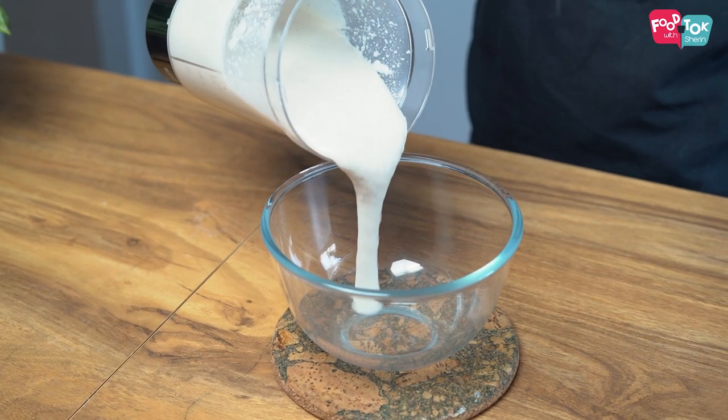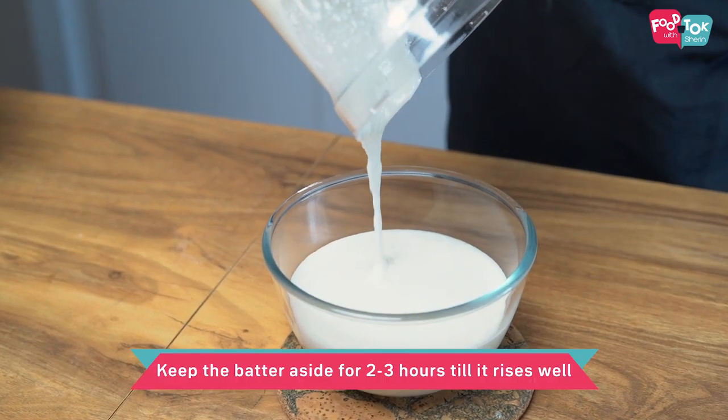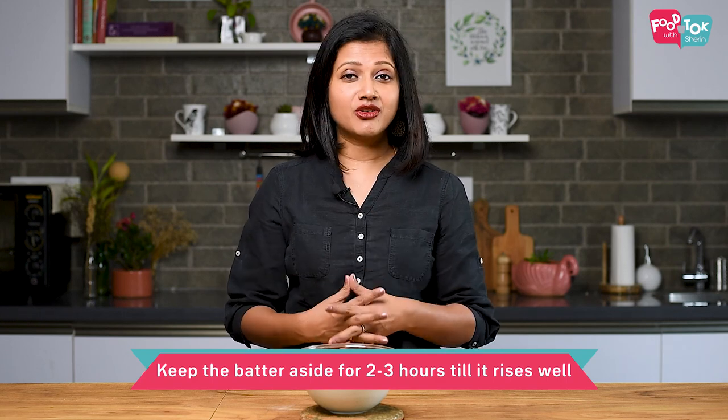Let's pour the batter into a bowl and now this needs to rest for about two to three hours in a warm place. We have added yeast so it will rise — the batter will really froth up, but you have to make sure that it doesn't turn sour. This is a sweet appam, a sweet steamed rice cake, so it shouldn't turn sour.